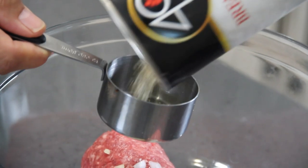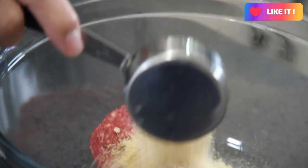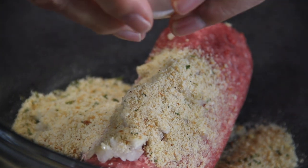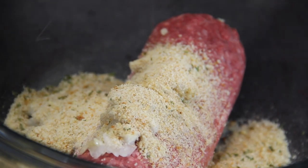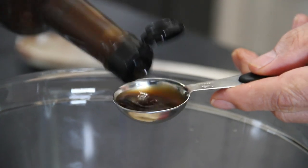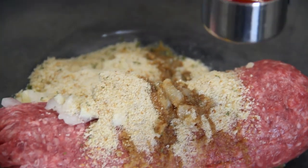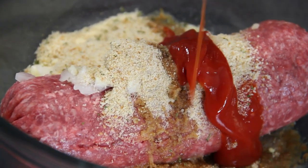Add about a quarter cup of breadcrumbs — I'm using Italian here, and this gives us that extra little bit of body. Then an egg for that binding agent. About a tablespoon of Worcestershire sauce — I just love this stuff. And a couple of tablespoons of ketchup. I've used barbecue sauce too, which works extremely well.